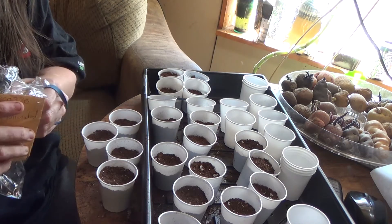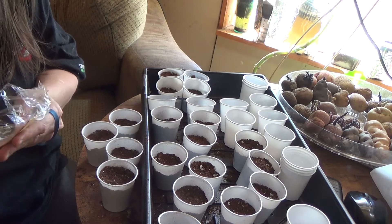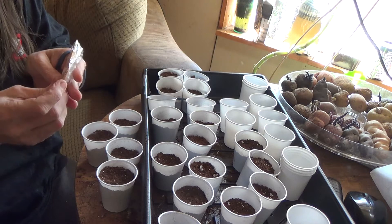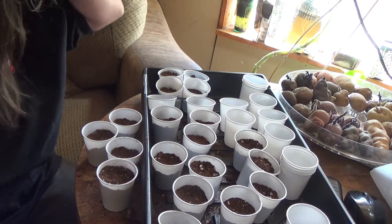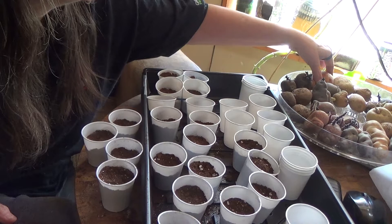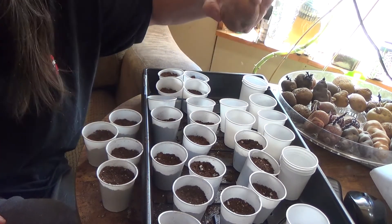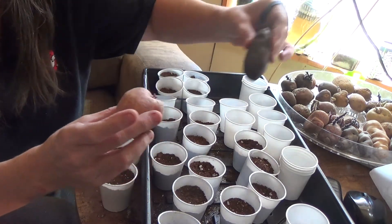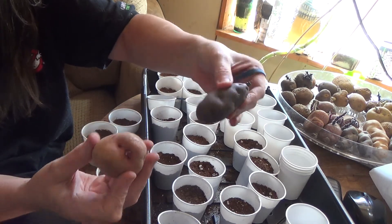You could end up planting seeds and getting purple and yellow and white potatoes all in one — it's like throwing the dice, you never know what you'll get. But they'll be in the family of whatever they were bred with when you're dealing with a hybrid. When you're dealing with a pure heirloom variety, you should basically get one just like the parent. But if it was crossed, you could end up with brown and purple.